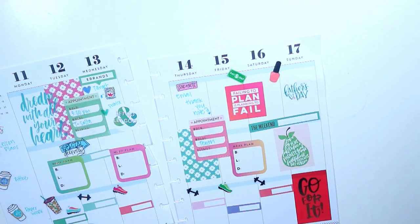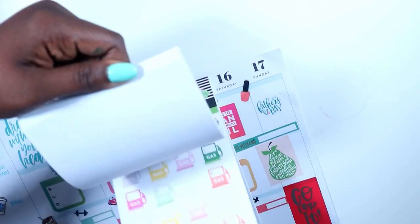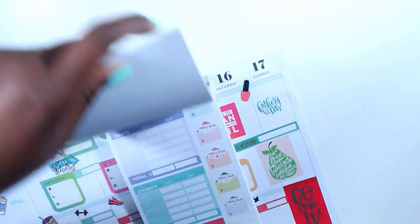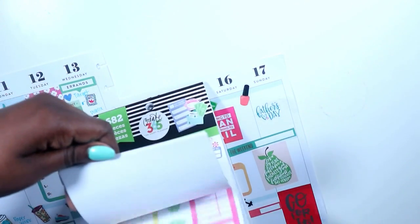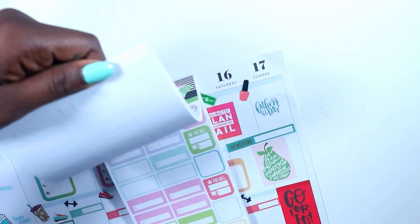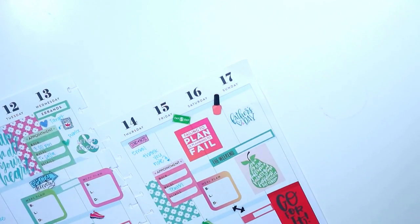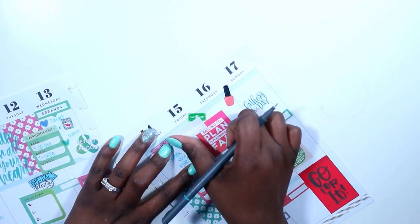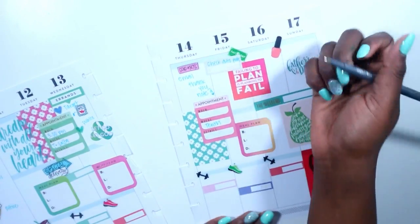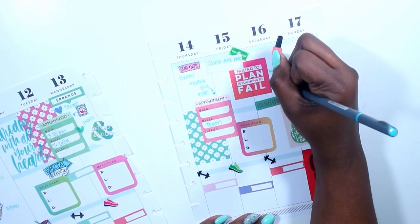I'm going to grab my budget sticker book because it's one of the stickers I want to place in here. I'm going to use this little sticker and write 'check automatic payments.' I'm also going to make an appointment for 12:30.